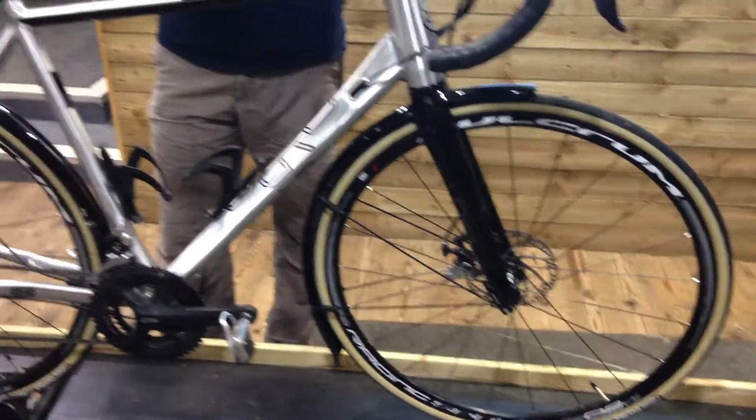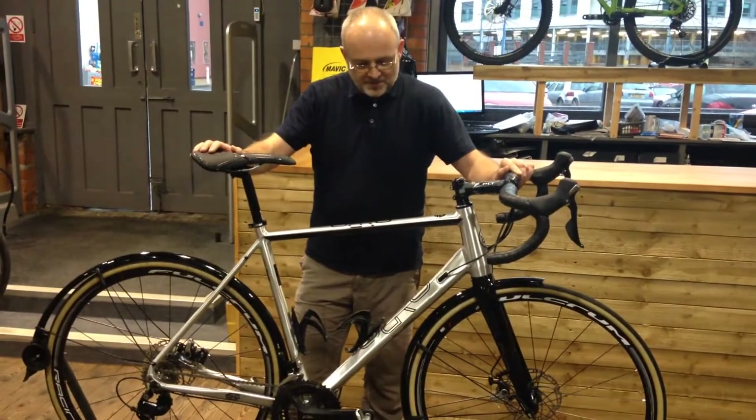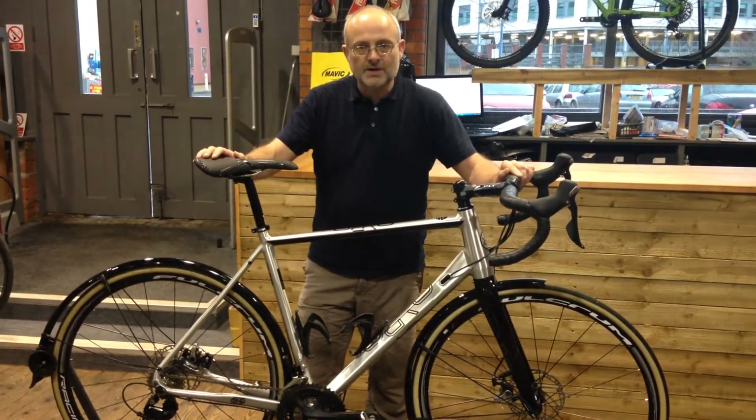All in all, even with the upgrades, £1,000 for what's going to be a phenomenal bike here at Peak Cyclesport, now in stock.